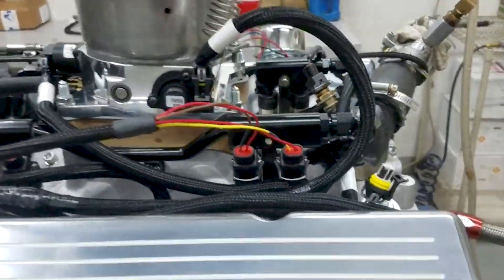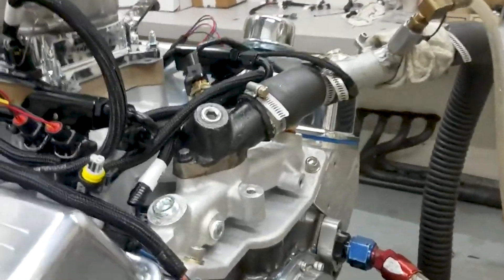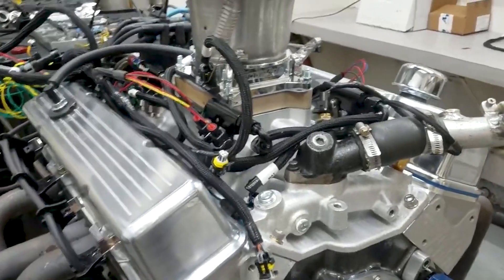This is set up for nitrous — 300 shot. So it's a nice little piece. Let's take you in there to show you how it ran.